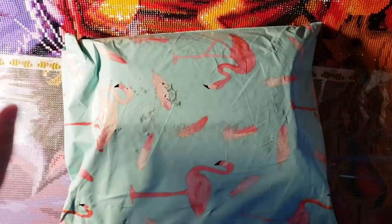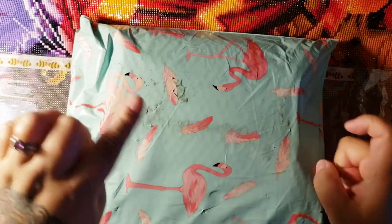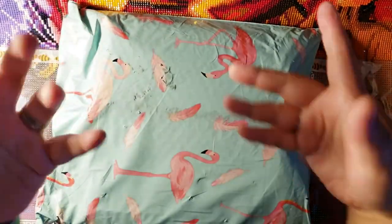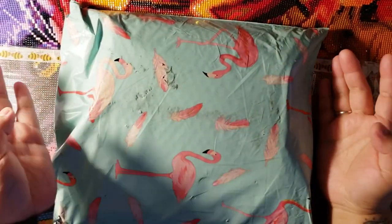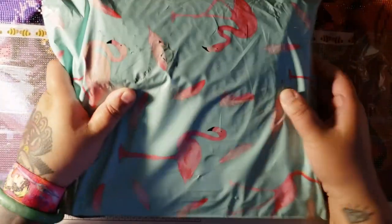Hey Fart Faces! I'm very excited today to open up this package from Crystal Trays. They are based in Canada, and the owner named Crystal actually released new trays. They're 3D printed, and they're made in Canada, so I'm very excited!